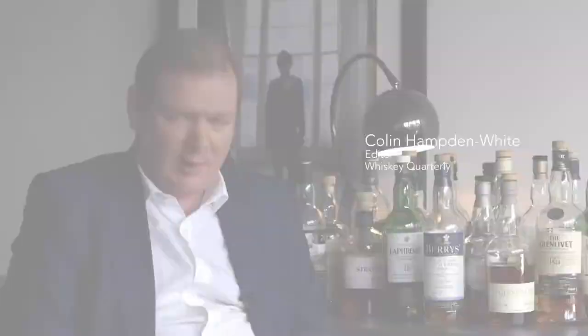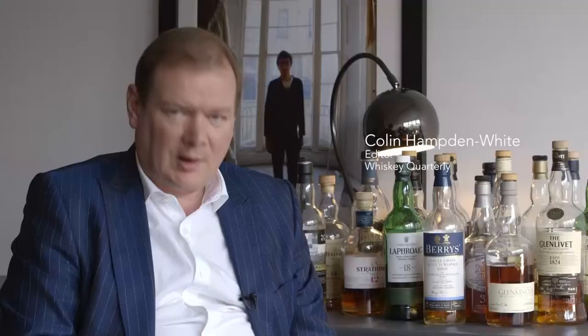This is From Cask to Bottle, Episode 4. Hi, I'm Colin Hamden-White, and I'm going to shed some light on the secrets of whisky making.